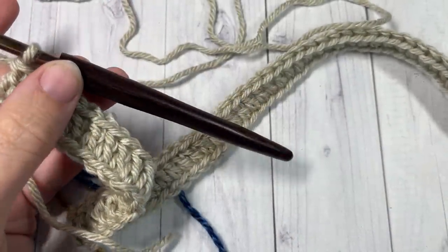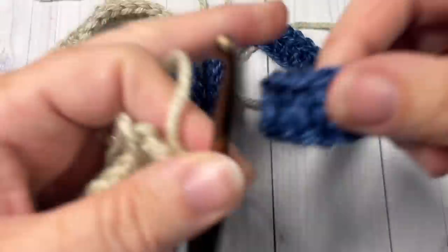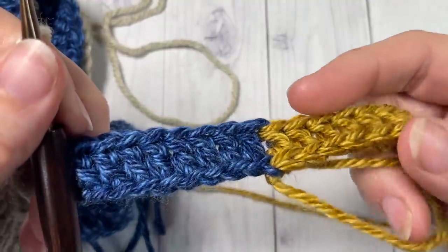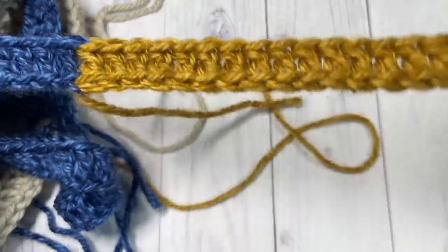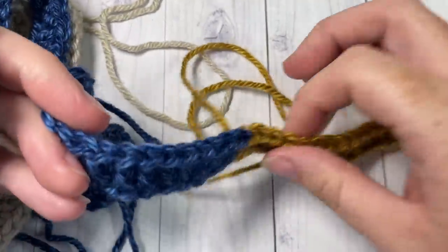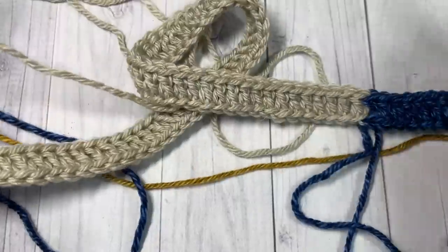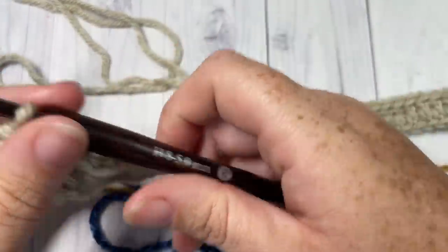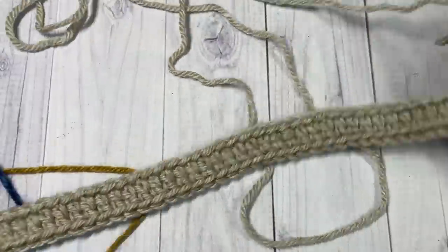At the end of row one, you've come all the way across with your joins complete. Each time you join, leave that color attached — don't fasten off. You want to keep your colors attached and carry them up as you work. You'll have your row of double crochet all the way across. At the end of row one, chain one and turn your work.